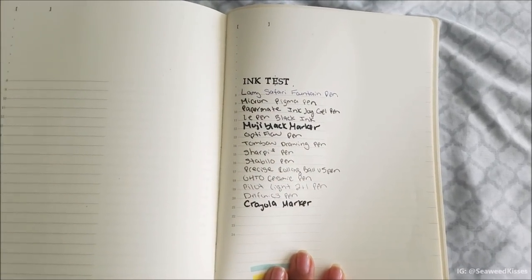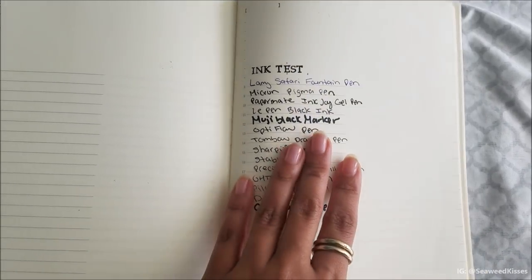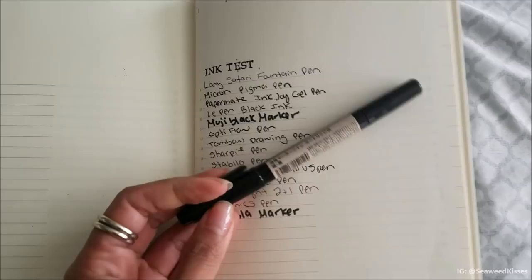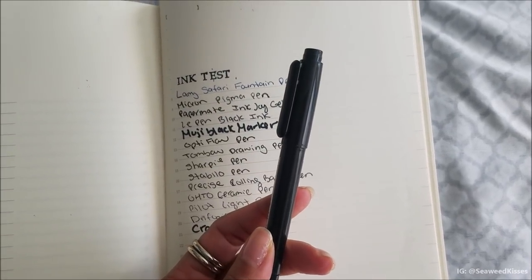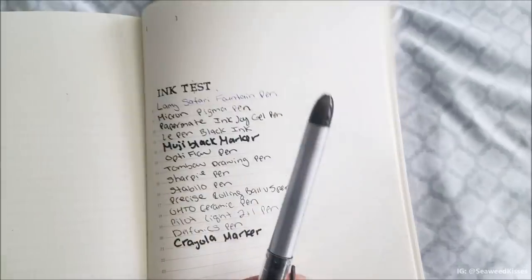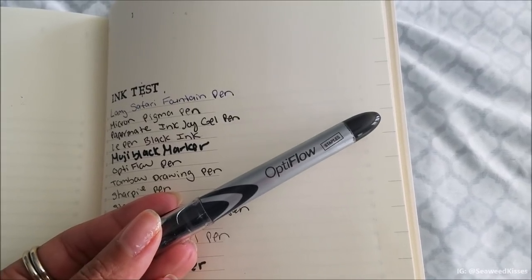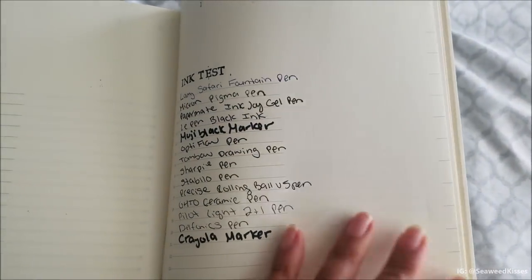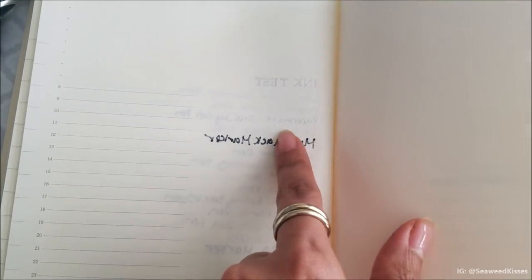Here is the ink test I did with all of my favorite journaling pens. The Muji black marker didn't hold up well — it's better for general markings like labeling boxes, not for journaling. For my regular viewers, you know the heaviest ink I use regularly is the Optiflow from Staples. I really love it, but a lot of journals can't hold up to it. Surprisingly, with the Midori cotton paper it does not bleed through — of course the marker did, but disregard that since I don't use it regularly.